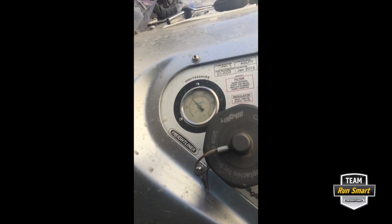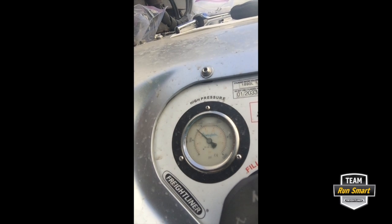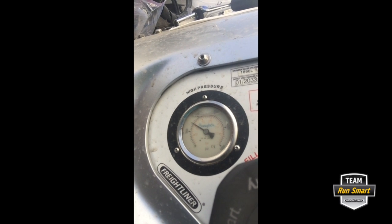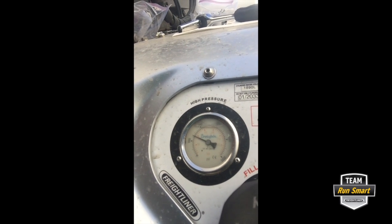Now with all these valves shut off, we're going to go ahead and bleed the system by inserting our key in the ignition and running the truck until it basically runs out of fuel. So we'll give this a moment here. Once it bleeds down, we'll know the system is flushed of all the fuel. You can watch your gauge and you'll see it slowly go down to zero. It takes a little bit depending on what system you're running and how many tanks you have.